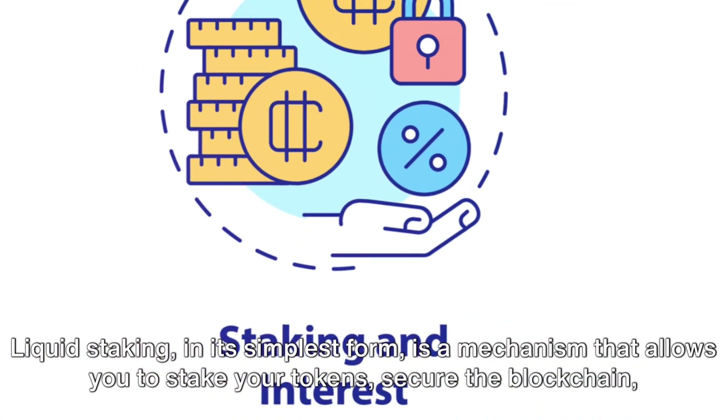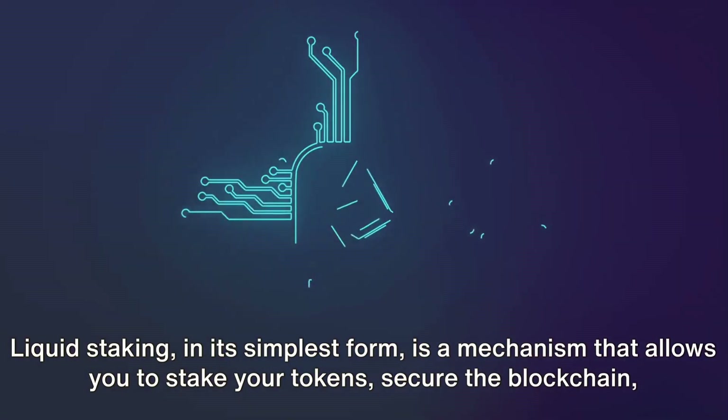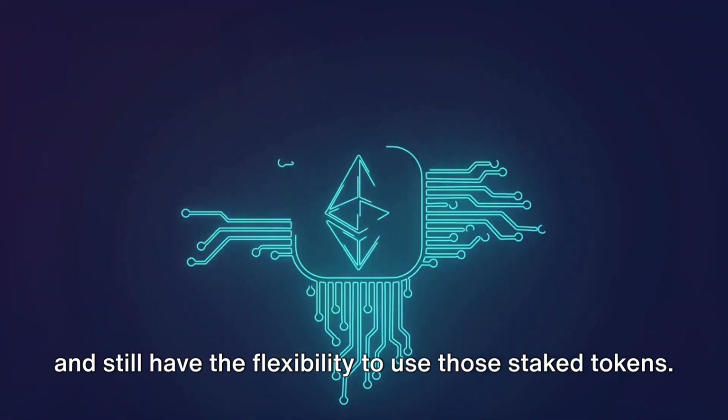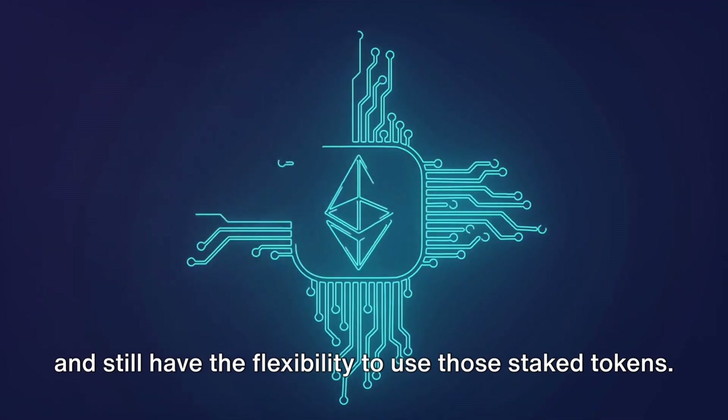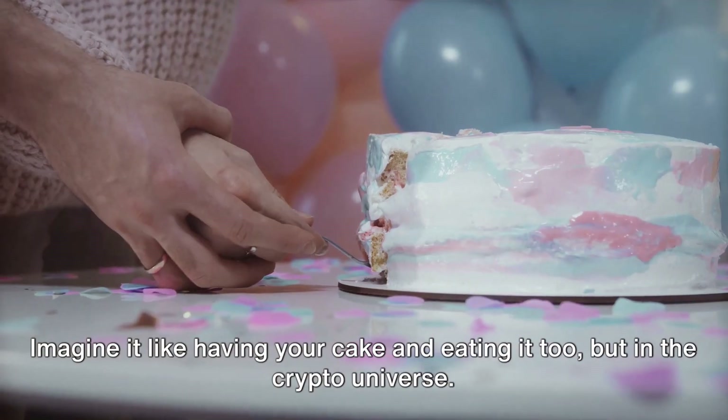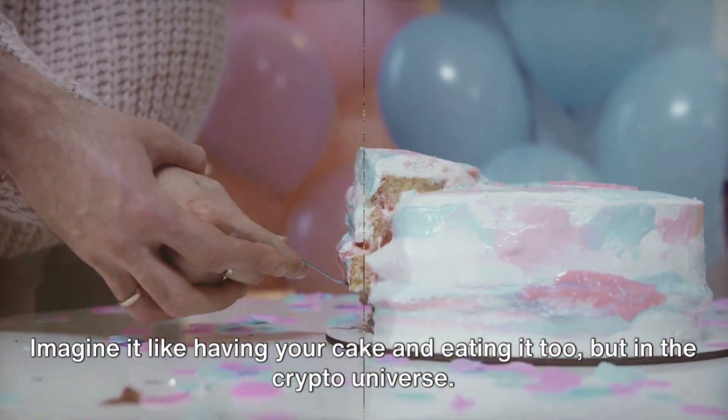Liquid staking, in its simplest form, is a mechanism that allows you to stake your tokens, secure the blockchain, and still have the flexibility to use those staked tokens. Imagine it like having your cake and eating it too, but in the crypto universe.